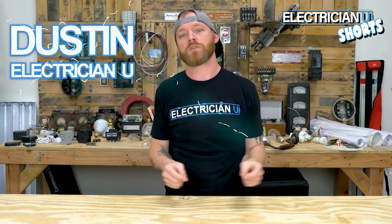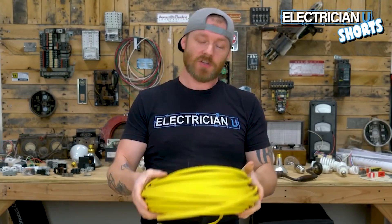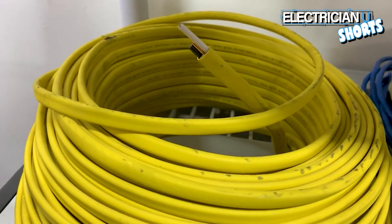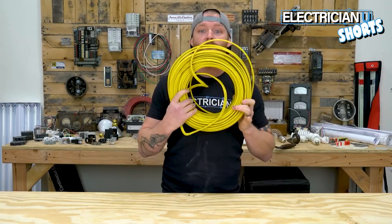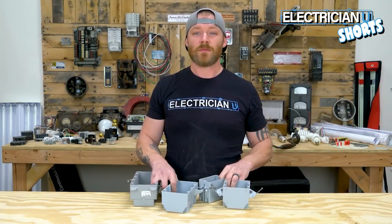What's going on my friends, this is Dustin Stelzer with Electrician U and today we're going to talk about a whole bunch of different materials that you should know if you're getting into the residential electrical game. Number one on our list is Romex — it's actually called a non-metallic sheath cable. This is the stuff that you run in the walls; pretty much everything in a house you're going to use Romex.